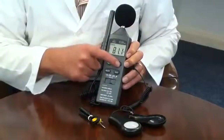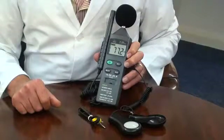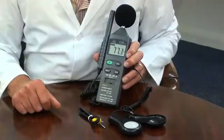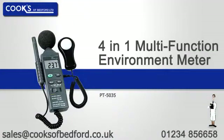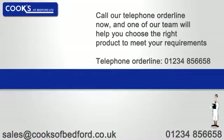Max memory is a feature that will display the highest recorded measurement since power-on. It also features an auto power-off facility to preserve battery life and a low battery indicator.